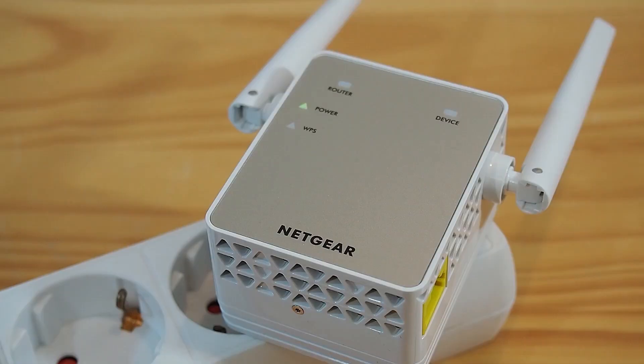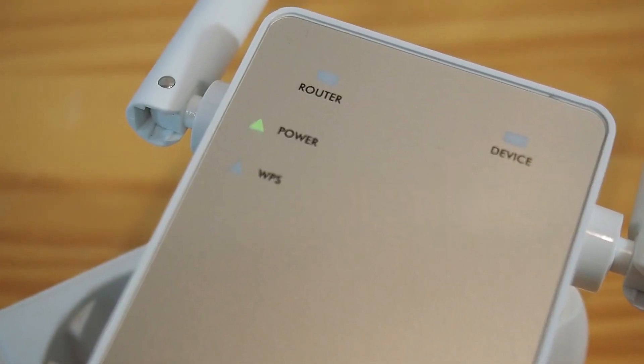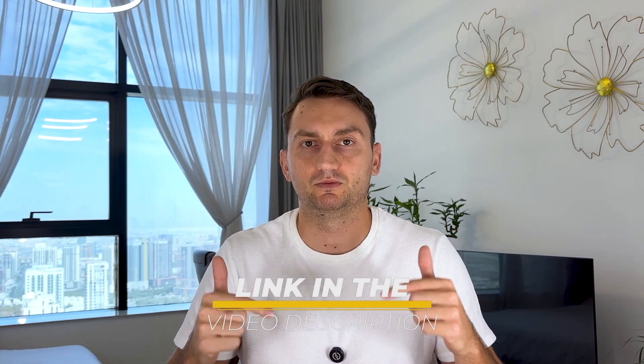Stick around as we cover its features, performance, setup process, pros and cons, and whether this device is the right solution for your Wi-Fi needs. Also, the link to this Wi-Fi extender will be included in the video description below.